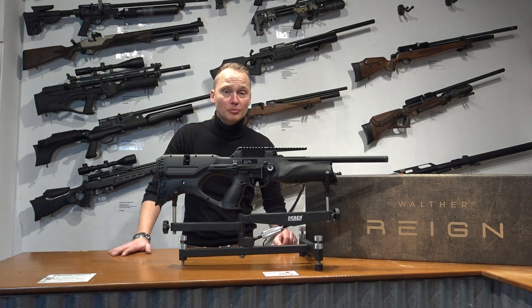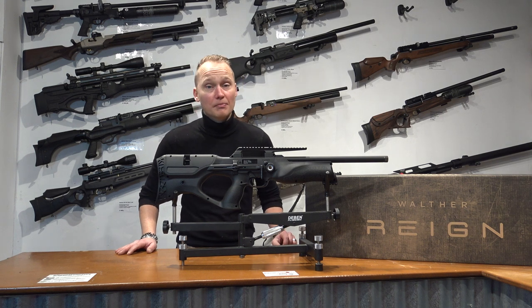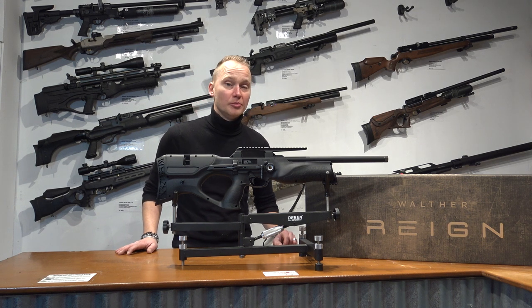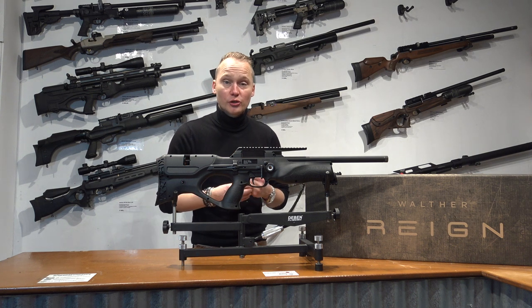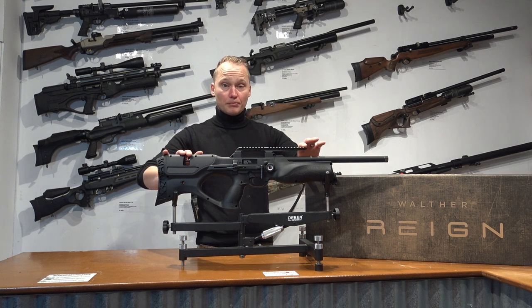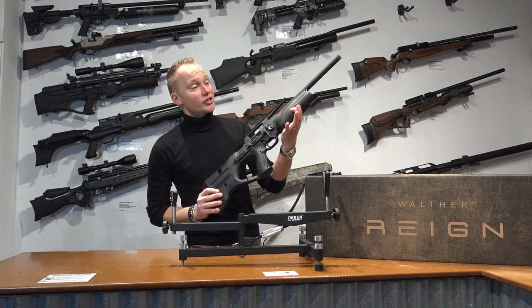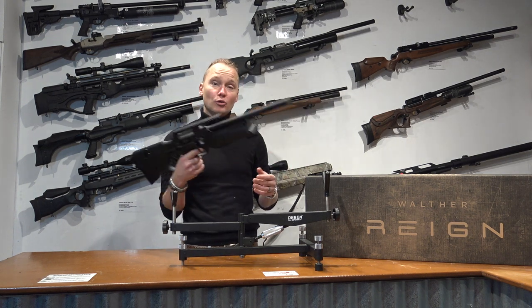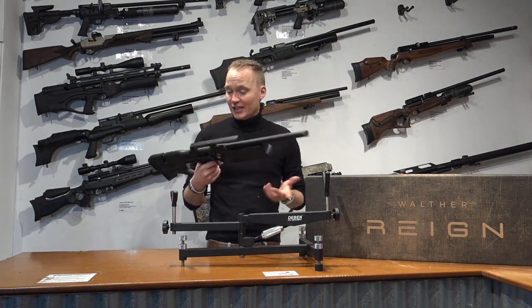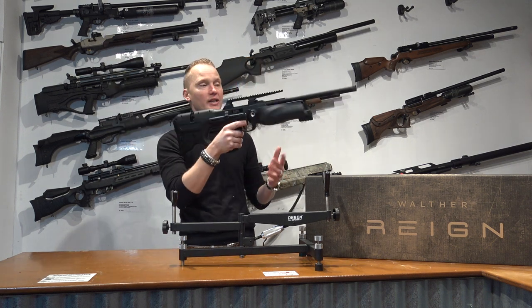Hello, my name is Vincent from AirgunsEurope.com and in this video I'd love to tell you something about the Walter Rain PCP rifle. The Walter Rain is a bullpup PCP rifle made by the Umarex company in Germany. It's really one of the most short and lightweight bullpup configurations you can find on the market today. It's mostly covered in a polymer — and I say polymer because it doesn't feel like cheap plastic. It's got a really nice texture on its forearm and pistol grip, and because of that grip and the fact that this rifle only weighs two and a half kilograms, it's really easy to carry around in the field all day with just one hand. So it is a perfect lightweight air rifle.